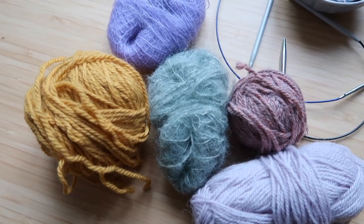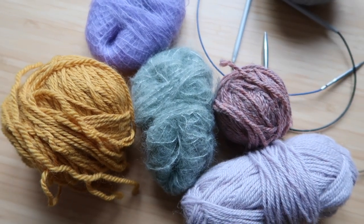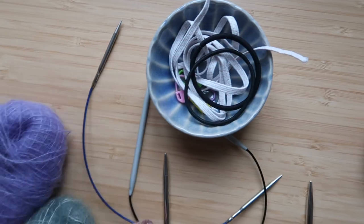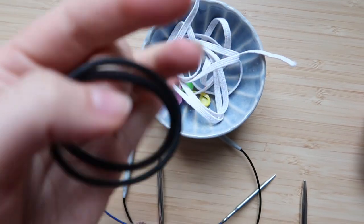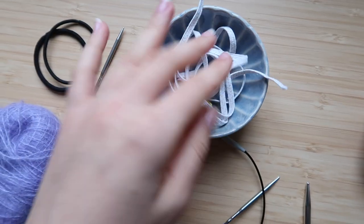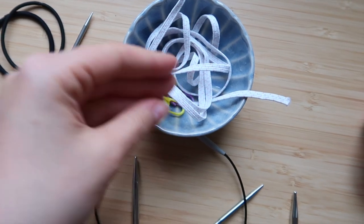First of all, you're going to need some yarn. Here I'm showing you the different kinds of yarn I used, all leftovers from different projects. Then some elastic — you can either use normal elastics or some elastic band that you're going to cut. And some stitch markers.